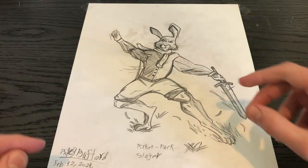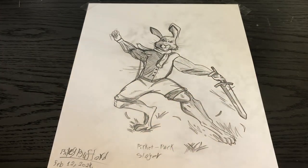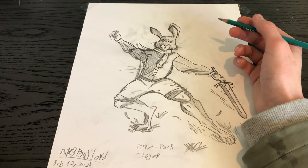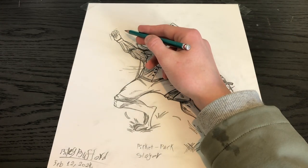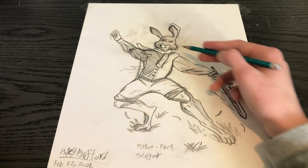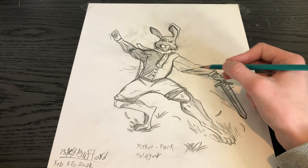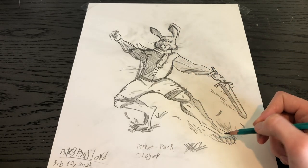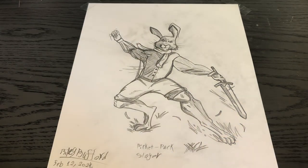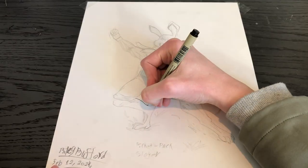Hey everybody, welcome back to another video. Today we're going to be drawing Pickett from the Green Ember. So this is a sketch I did of Pickett from the Green Ember, and you can see here some of the details aren't quite rabbit-like. He is kind of more like a human in his hands especially, but I think I did a good job with his feet making them look like a rabbit. So it's not a perfect sketch, but I do think it's a good sketch.